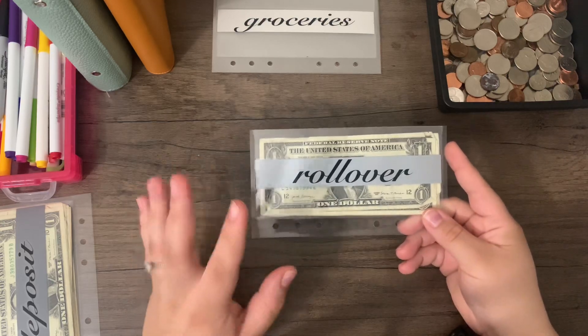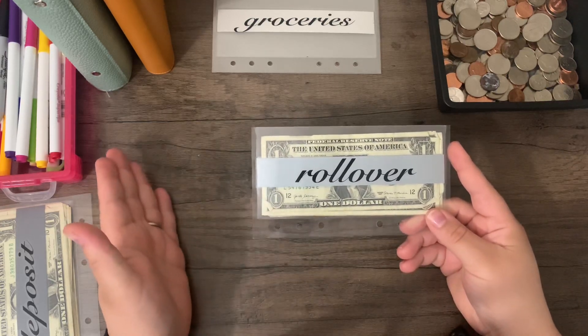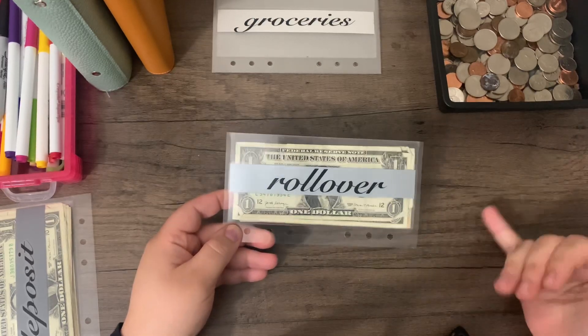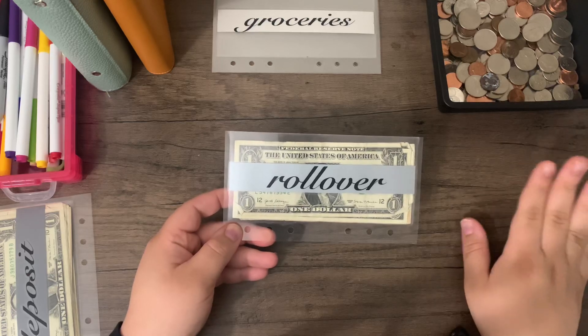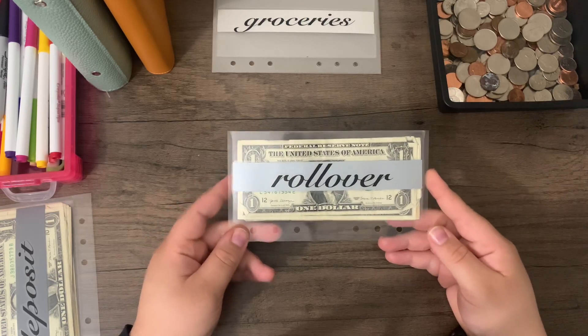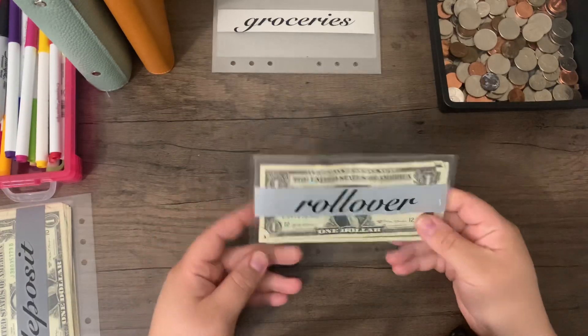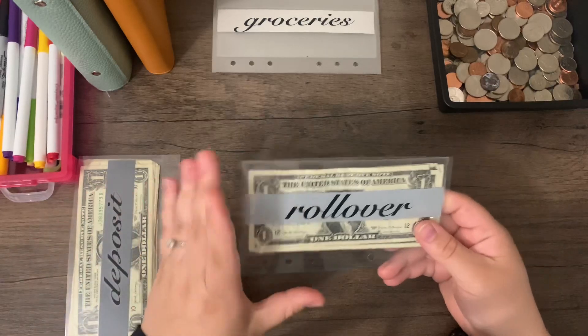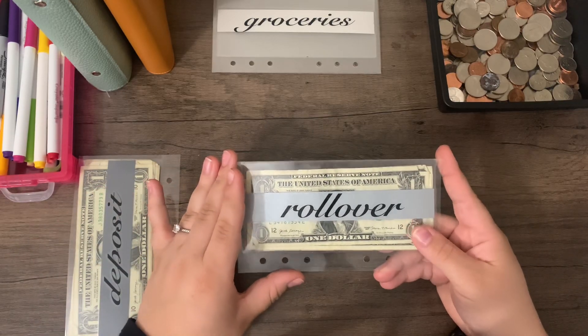So — our rollover. What is rollover? We are a cash envelope user family, which means we use physical cash for our variable expenses: gas, groceries, eating out, etc. Any money that we didn't use within that pay period goes into our rollover envelope at the end of the pay period. When I go to the bank to pull out cash for the upcoming week, we then decide what we want to do with it.